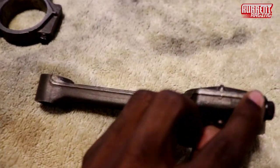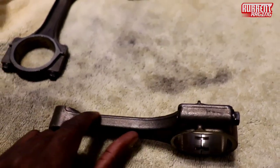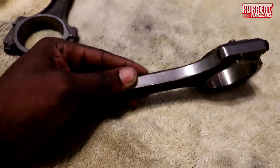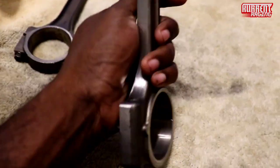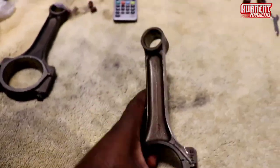So normally for a budget build, they'll take all of this down and it'll look like this. See, this is not even polished — it's just me taking down the material first.